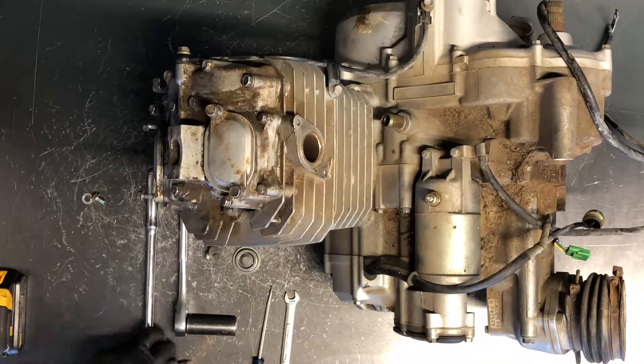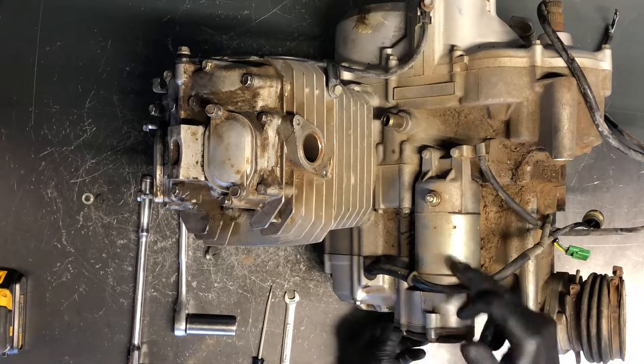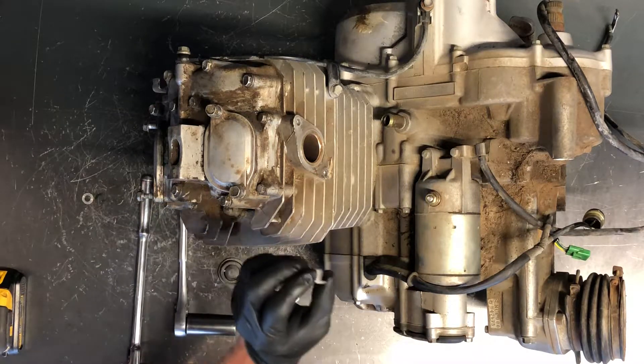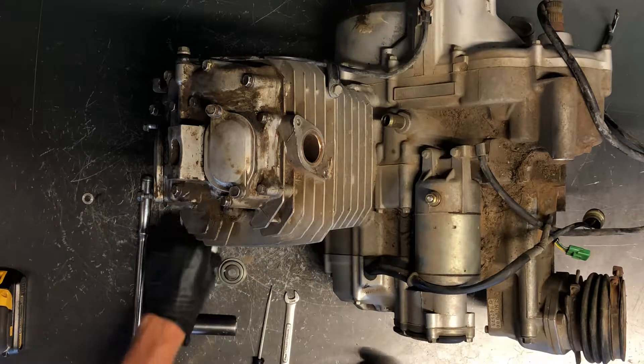You're going to take a 10mm hex and pull this cap off here — it's right kind of underneath your starter on your stator cover. And then also this flathead cap as well; it sits right above that other cap. You're going to have to remove those.